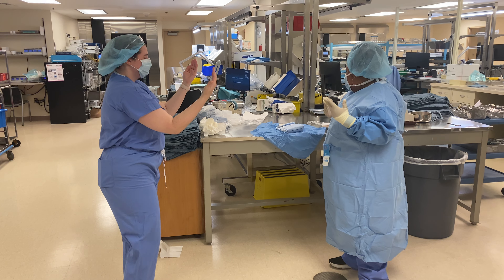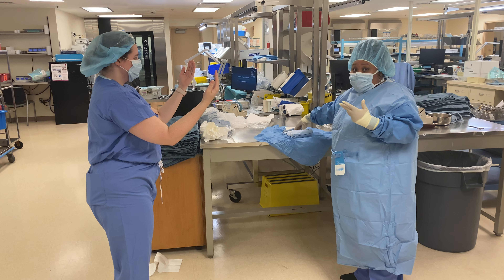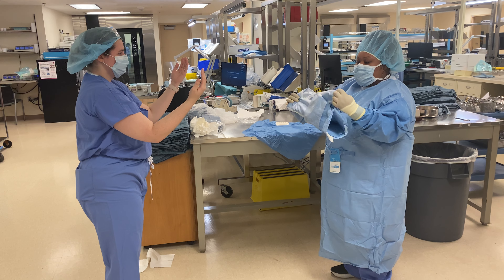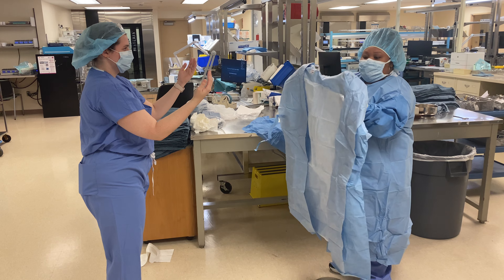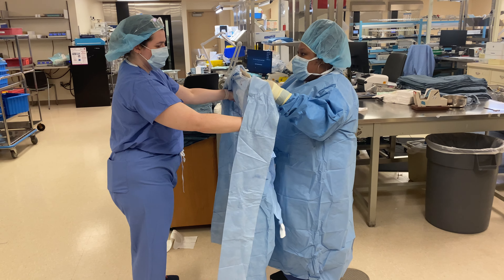The next move I'm going to make is now I'm going to gown my surgeon. So I'm going to grab the gown in the middle and I'm going to remove it. It is smiley face toward the surgeon. So we're going to release this and we're going to tuck our hands underneath. It's going to be like a roll. We're going to step in. I'm going to put my glove.